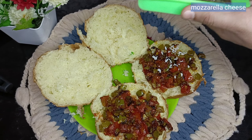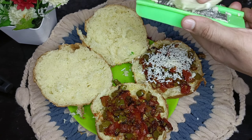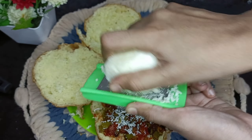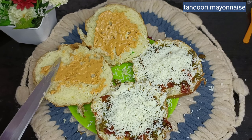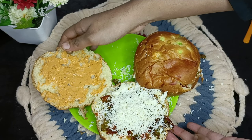I'm adding masala and mozzarella cheese. You can also use a slice of cheese. On the other side of the bun, I'm adding tandoori mayonnaise. Adding tandoori mayonnaise will enhance the taste.